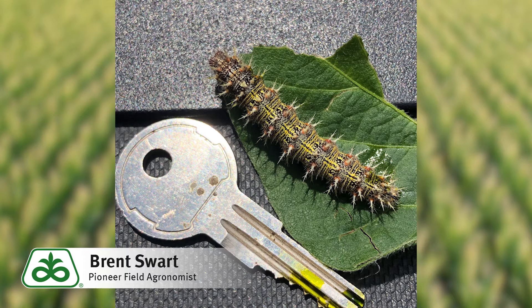When the thistle caterpillars move into the Midwest from the southern U.S., they're flown up here in the moth form known as the painted lady butterfly. The painted lady butterfly looks similar to a monarch butterfly except they tend to be slightly smaller and they have more olive coloration on their inner wings closer to their body.